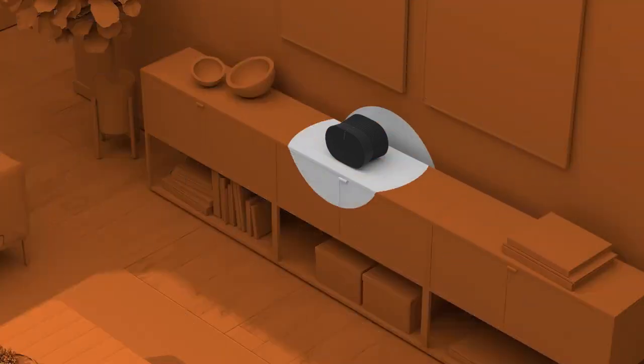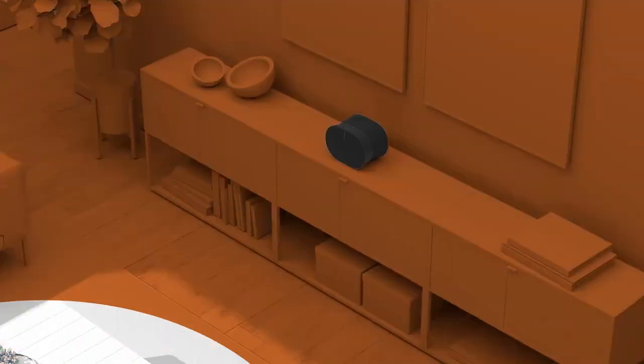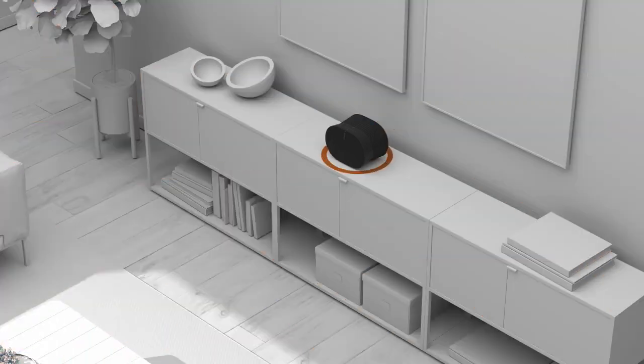Once you've placed your speaker in its desired location, TruePlay tuning ensures your speaker sounds just the way it should. This easy tuning technology measures how sound reflects off the walls, furniture, and other surfaces in the room, then optimizes the EQ to the unique acoustics of your space.